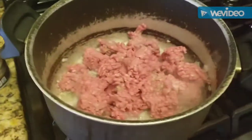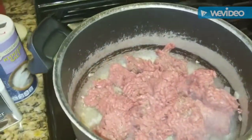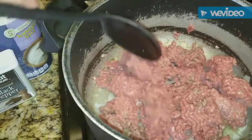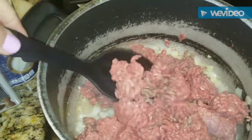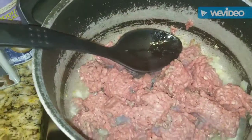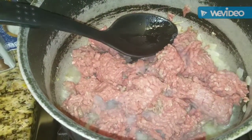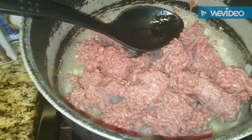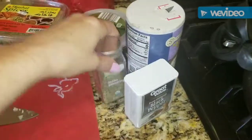Then we're going to go ahead and add our ground beef. I added one pound of organic ground chuck to the pot with the onion and the garlic, and I'm just going to stir that and get it all browned — get the meat nice and brown — and then we're going to add our seasonings.